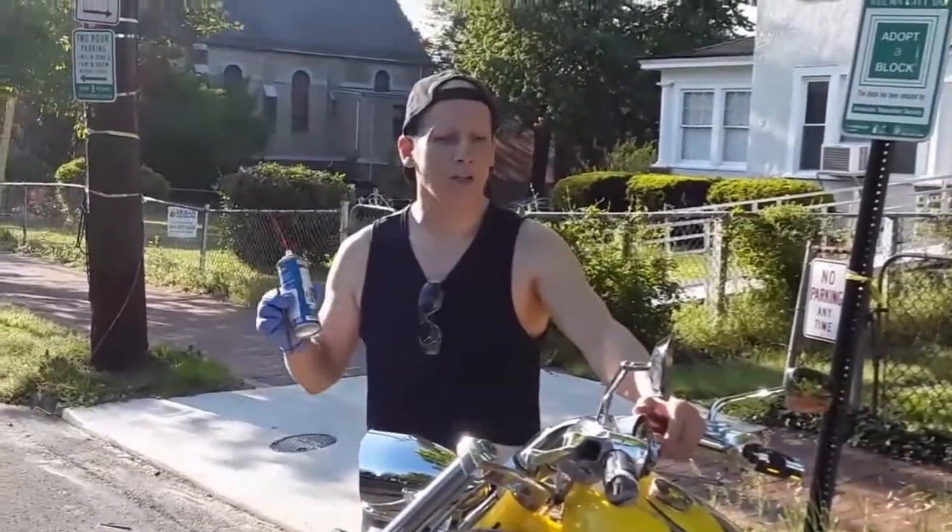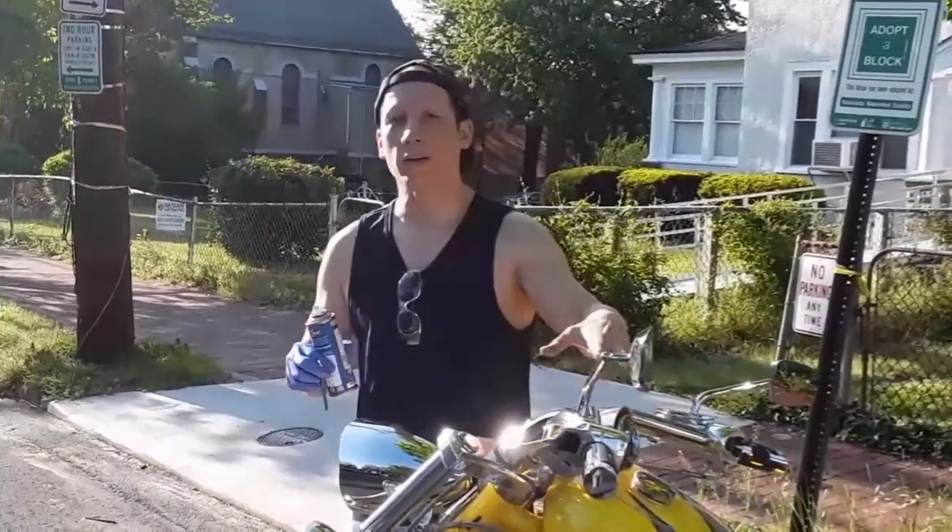I'm Mark, this is My Garage, and today we're going to go over moving the cables on your bike.